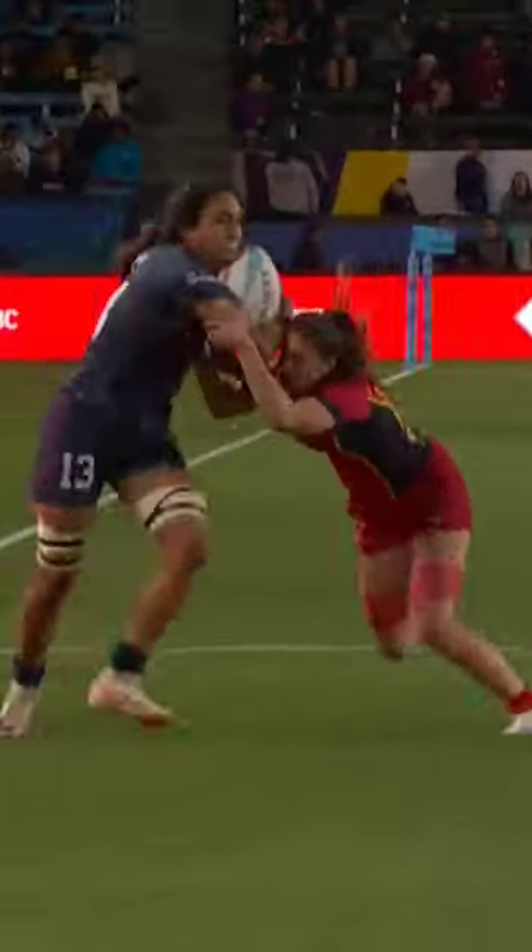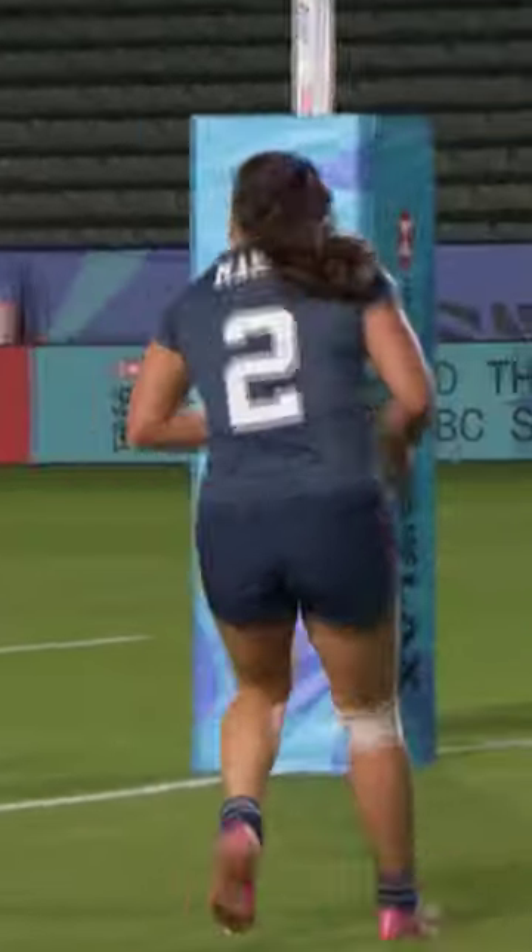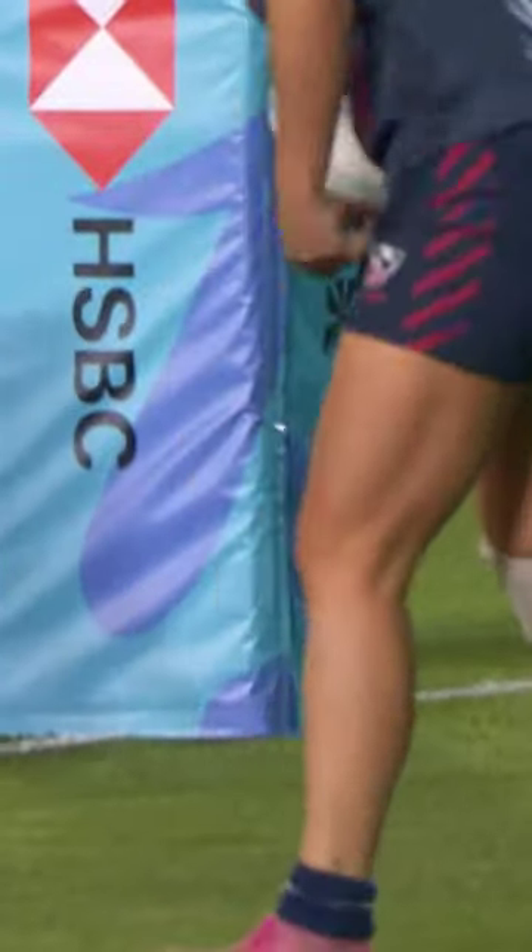But just look at the athleticism on Sarah Levi — she had defenders, manages to stay upright, gets her hand free. Times it so well, there's Ma running on her inside and crosses over for a second try in this match.